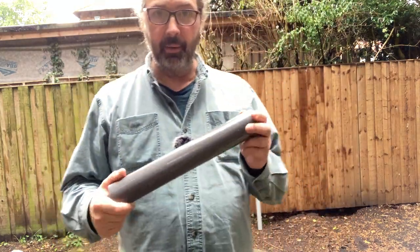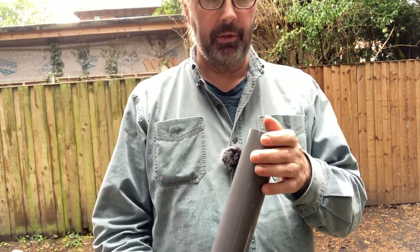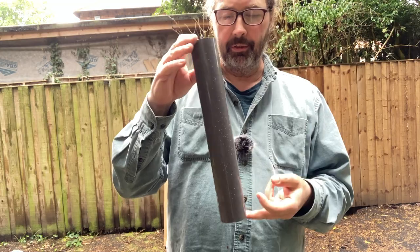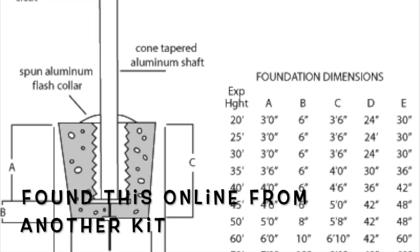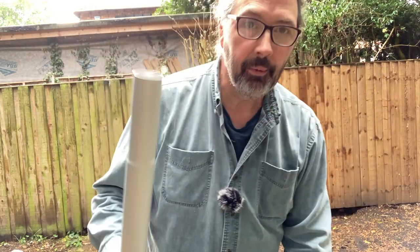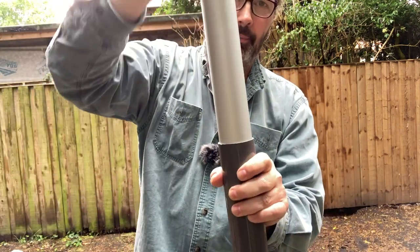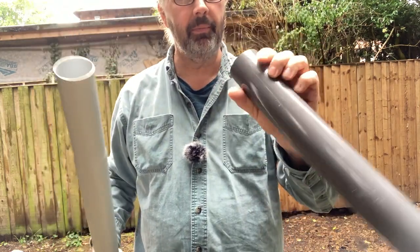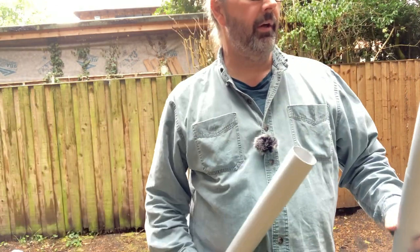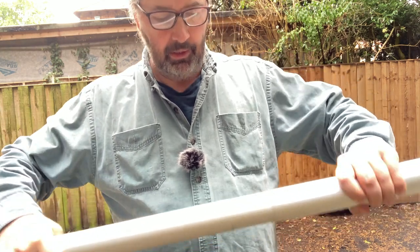Usually you would set this up by itself somewhere and put this pipe in the ground. We don't know where this is going to go permanently — you'd need to pour concrete around it, dig it in and pour concrete in. The four sections of pipe would just slip down into the ground anchor, which is a bit of PVC pipe. The sections of pipe or tubing — the flagpole — just slip together.